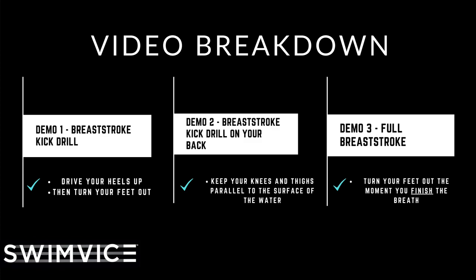The second demonstration is the same position but on your back. You're going to drive the heels towards your bottom without lifting your knees out of the water. The key point is to keep your knees and your thighs parallel to the surface of the water completely. They don't break the surface, because if you do, you end up bending at your waist too much and your body collapses in — that defeats the purpose of the drill.